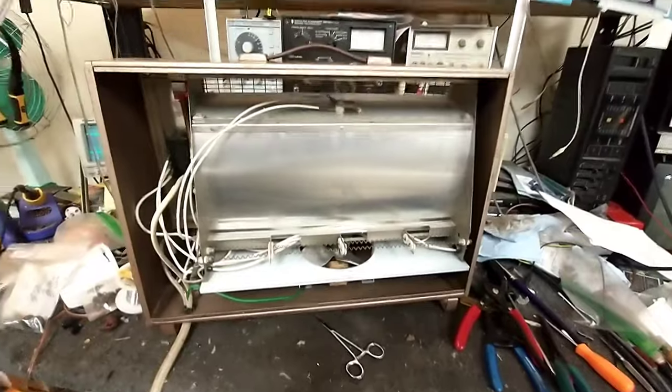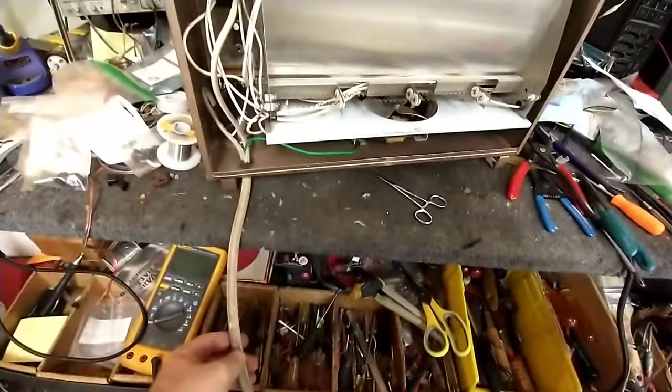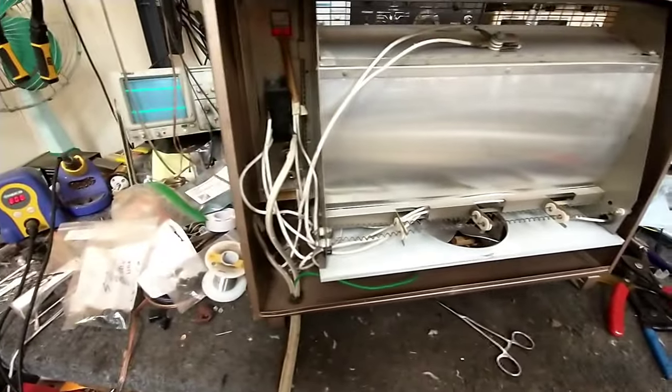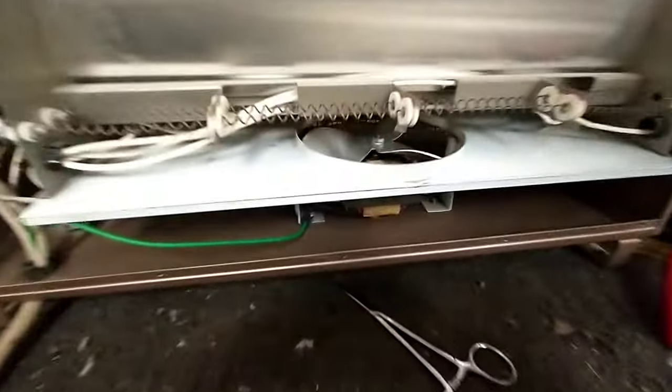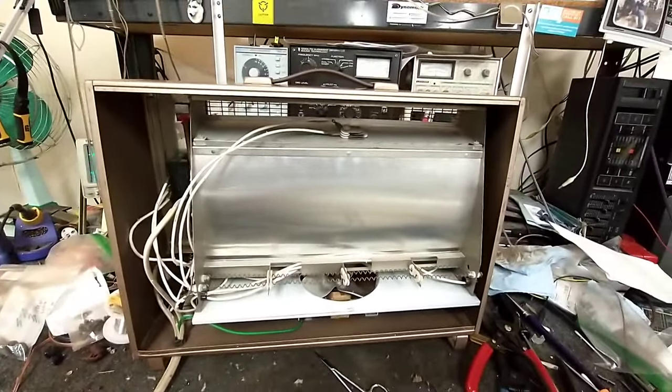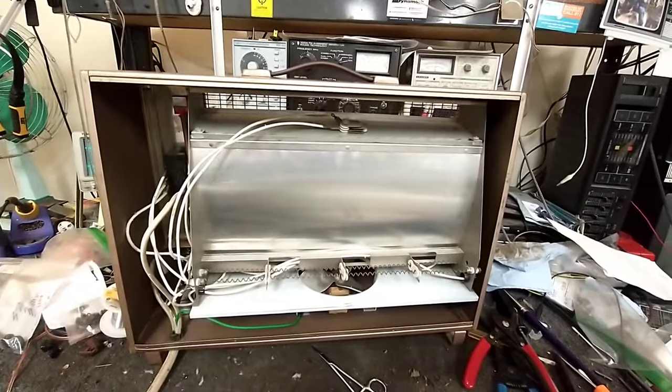I've got my new appliance cord here, rated for 16 amps, and that's going into the switch box assembly. I've got the unit grounded at the chassis with a lock nut. So this thing's ready to go back together and we'll do one final test.